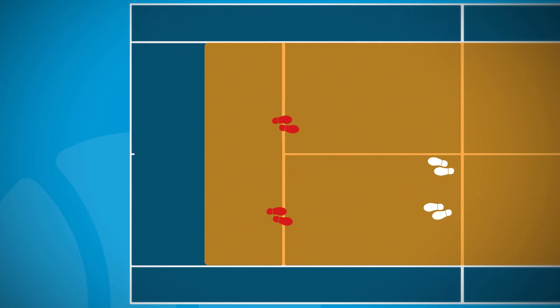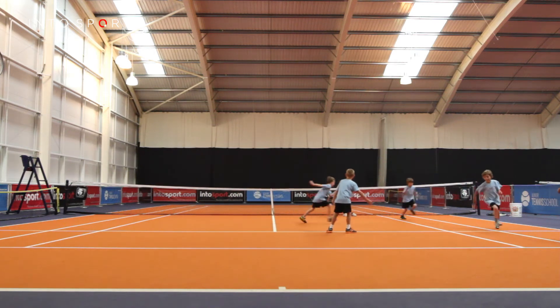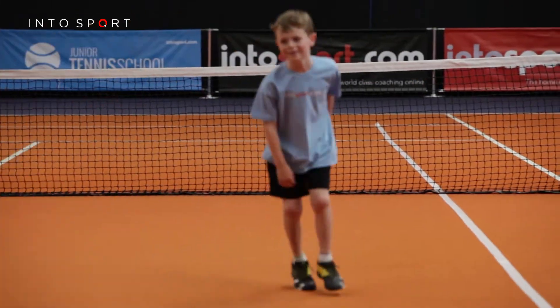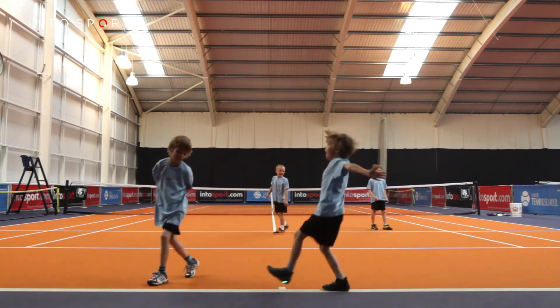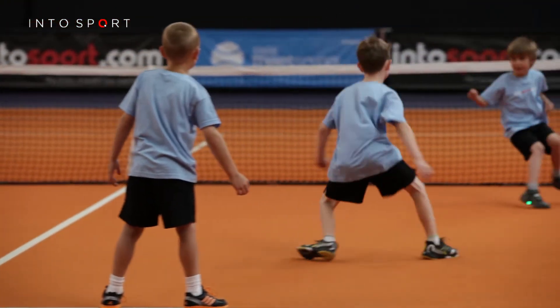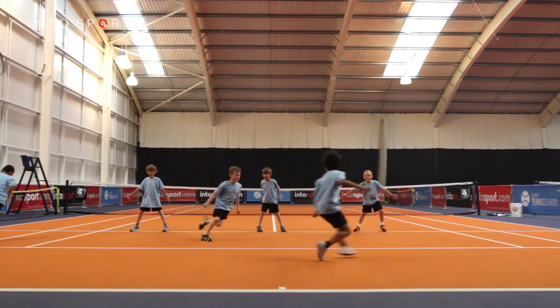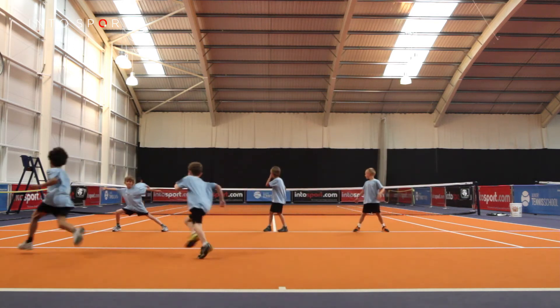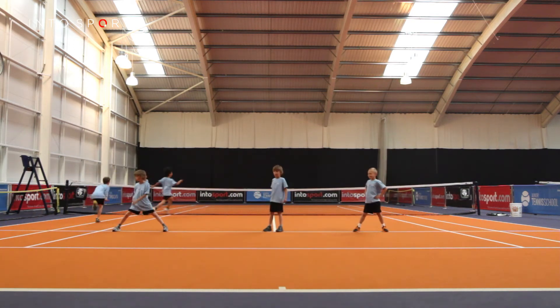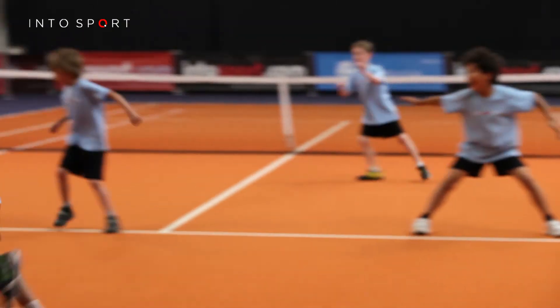Tagged players are not allowed to move but are allowed to hold out their hands. There are now two taggers — one who is allowed to move around the court and the other who has to stay on the spot. Each time another player is tagged, he or she also has to stand at a point on the service line. This makes it much more difficult for the players still in the game, because there is less empty space on the court for players to run on.